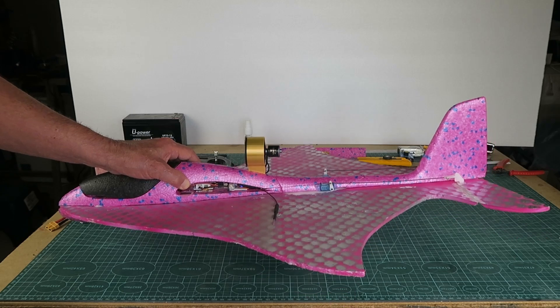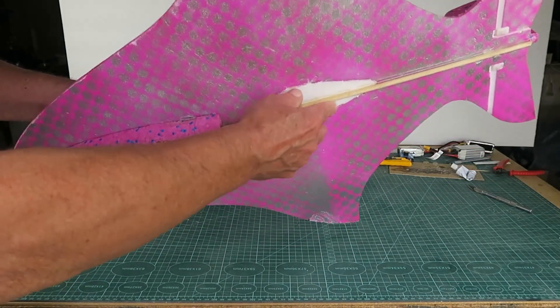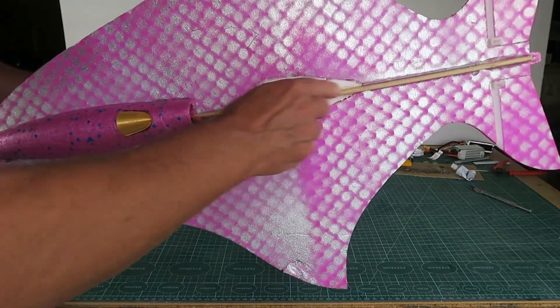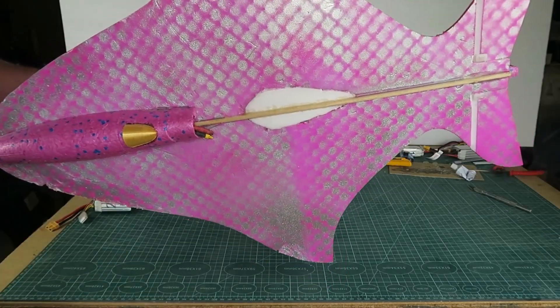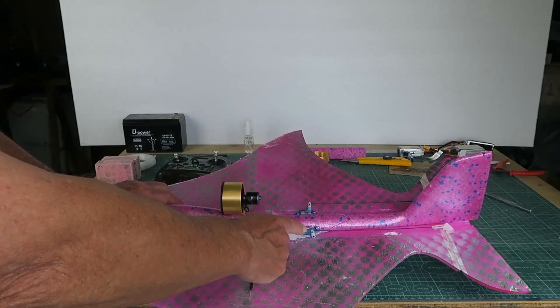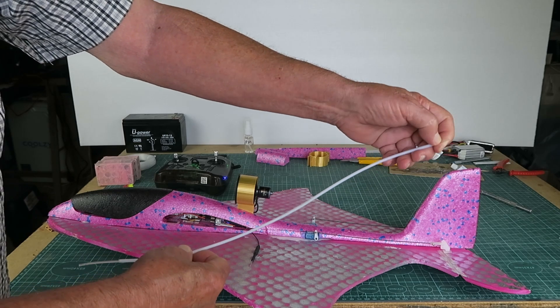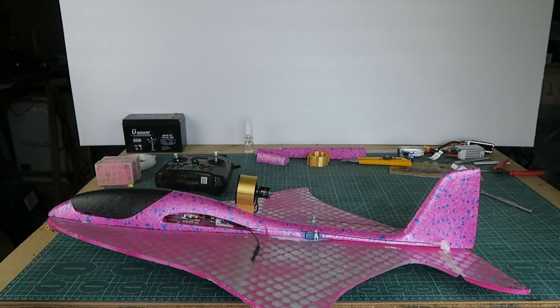Another comment that was made was that the fuselage was flexing, which was quite evident. Therefore, I've epoxied this wooden dowel to strengthen that and hopefully prevent that happening again. The other change that I've made is to move the servos back and to replace the flexible rods that I was using — which I'm quite happy with, by the way. I think you'll see those again.